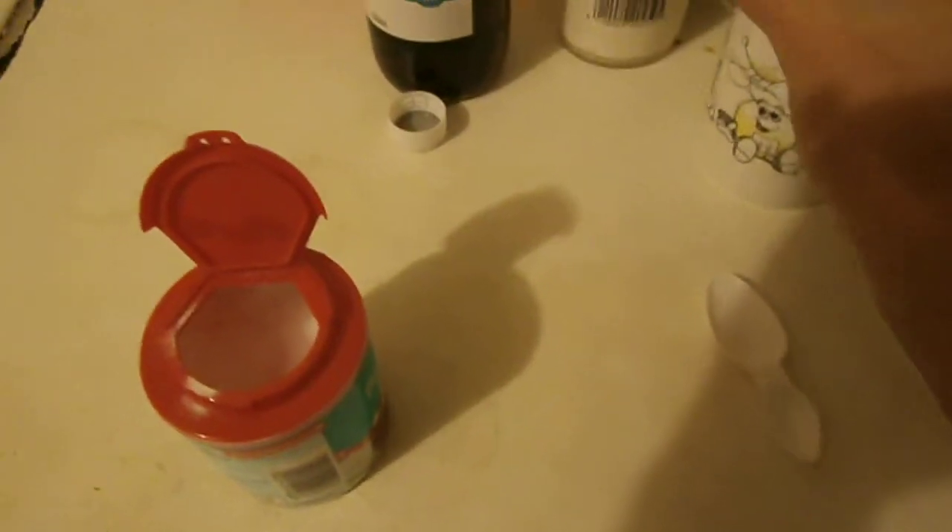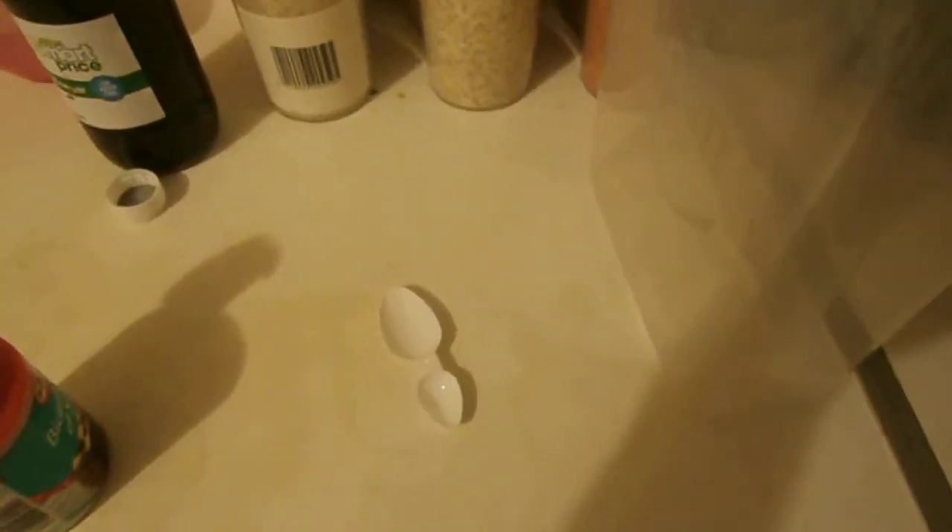We're going to do 500ml of water and approximately 2 tablespoons of vinegar. Distilled vinegar is better, but I picked this up for like 15 pence and it should do the job nicely anyway.